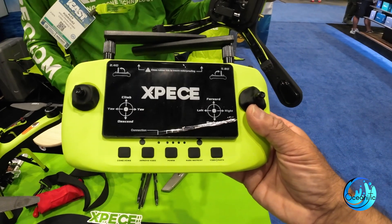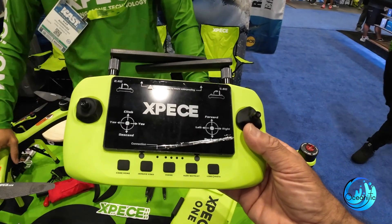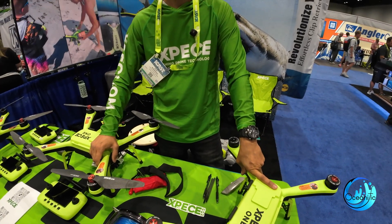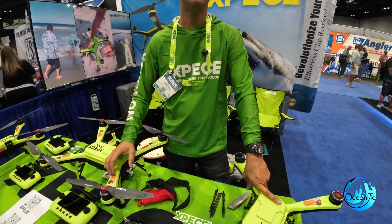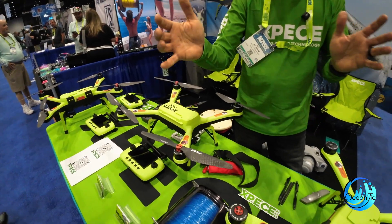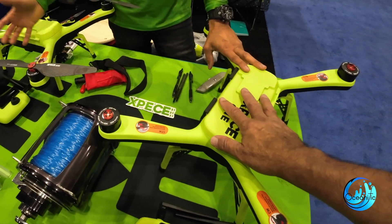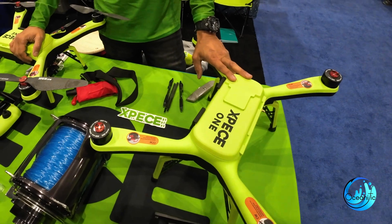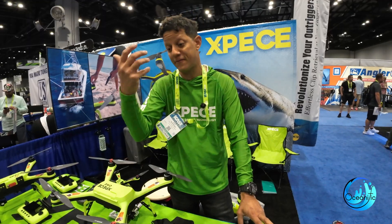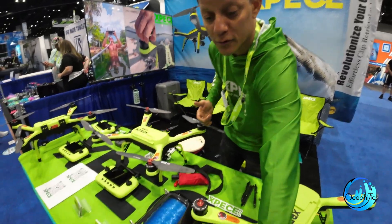Press a button and it automatically returns to home and lands so you can concentrate on fishing. What happens if your boat moves and you cross that one mile approximate distance? The drone returns to home automatically. You can go farther than a mile, but the drone comes back to the takeoff position. If you lose contact with the controller for any reason, the drone is programmed to come back — whether the remote turns off, falls, or the boat moves.